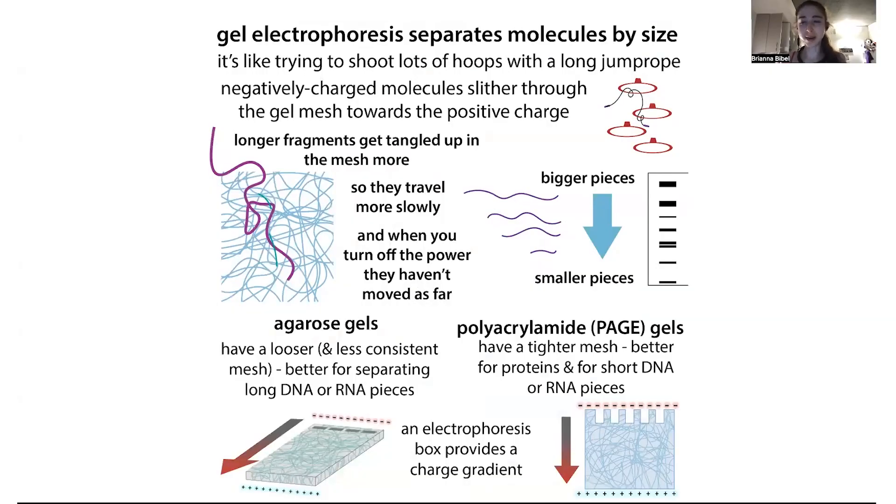Gel electrophoresis is one of the most fundamental techniques in biochemistry and molecular biology. How it works is that you take molecules — these can be nucleic acids, DNA or RNA, or they can be proteins — and you send them traveling through a gel mesh using electricity, the electrophoresis part, meaning moving. These molecules are going to move through the gel, attracted to the positive charge at the end, but they're going to get slowed down because they're traveling through a mesh.